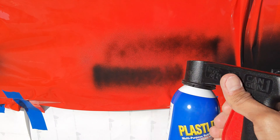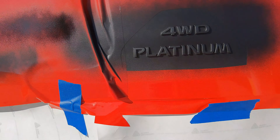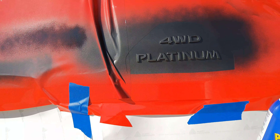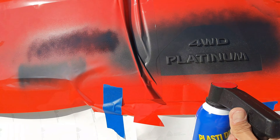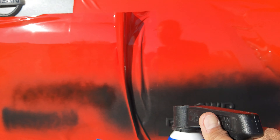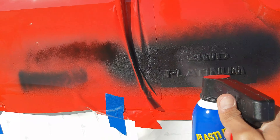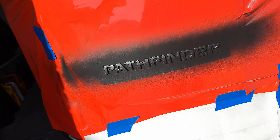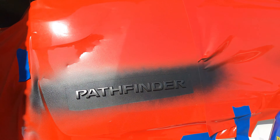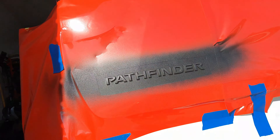Time for coat number three. I've already shaken up the can and sprayed out anything that might be clogged in there. This one I'm going to do a little bit thicker than before. Again, just starting from past it and going over, then angling up, down, and straight on. That's the third coat — just let that dry.